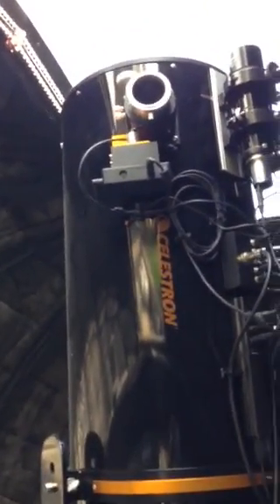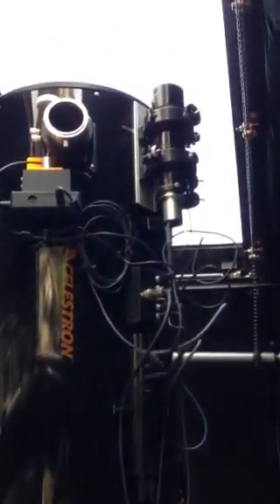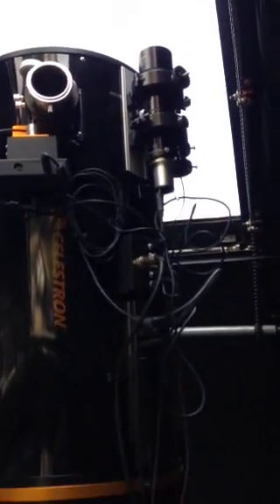The scope itself is a Celestron StarHopper 12 inch Dobsonian. Great optics, you get some really nice images. I use a standard 9x50 as a guide scope.